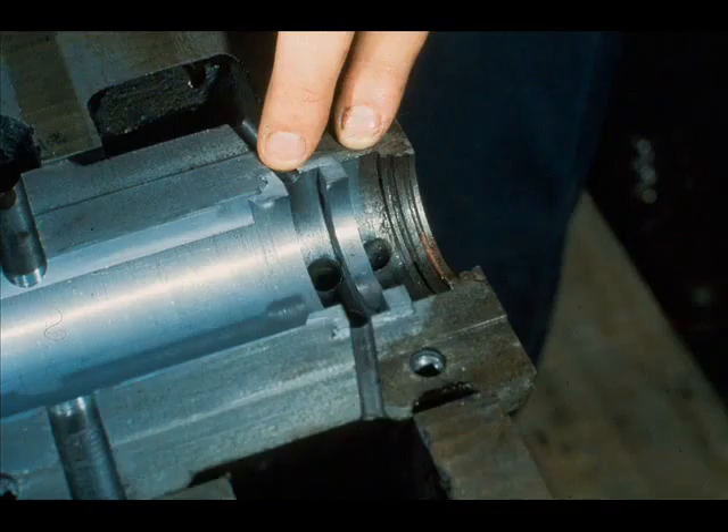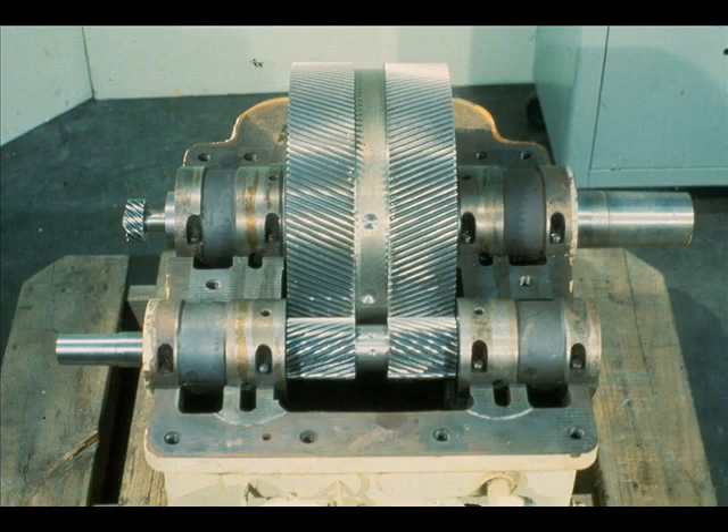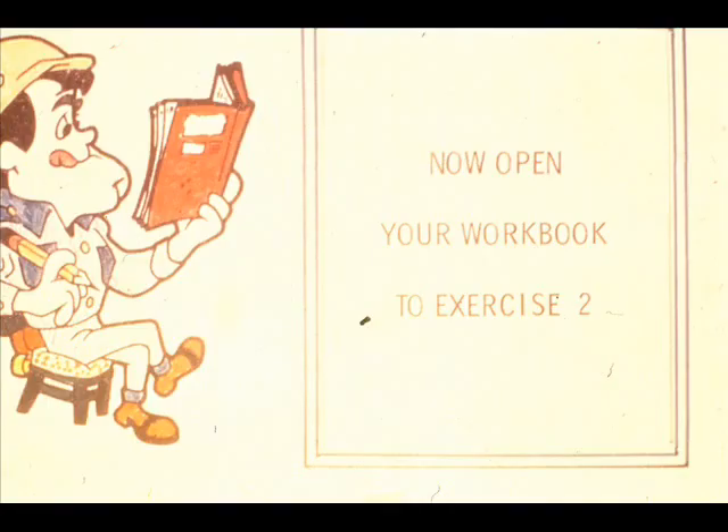And labyrinths, machined in the outboard ends of the bearing, prevent the leakage of oil out of the case along the shaft. That's the basic construction of a parallel shaft, single-reduction gearbox. Although it won't be identical to other models that you will run into, you'll find many similarities. What you learn here will make it easier for you to handle them. In our next segment, we'll show you how to take a gearbox like this apart. But first, complete exercise number two in your workbook.